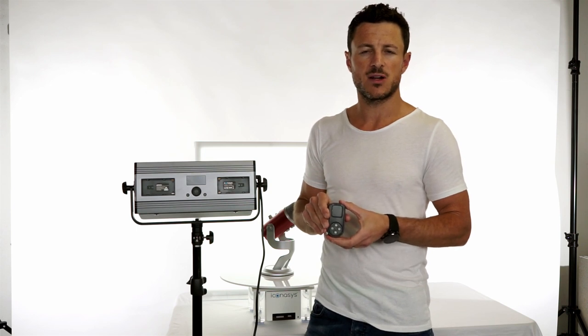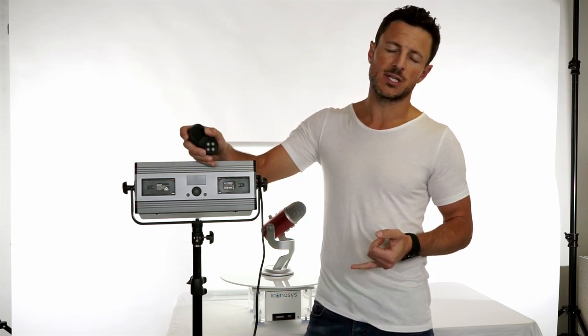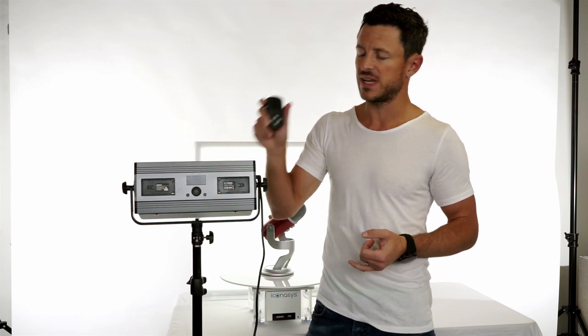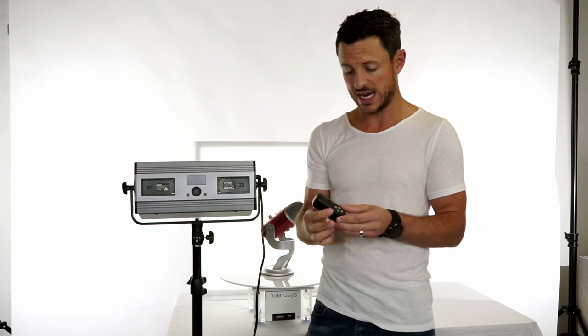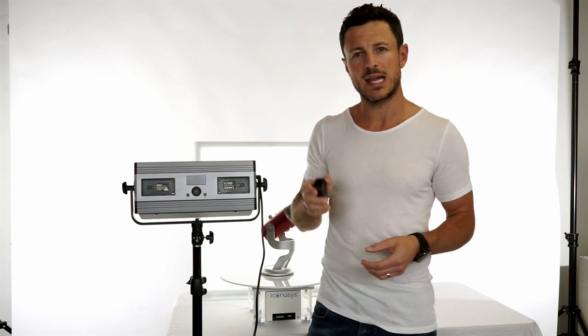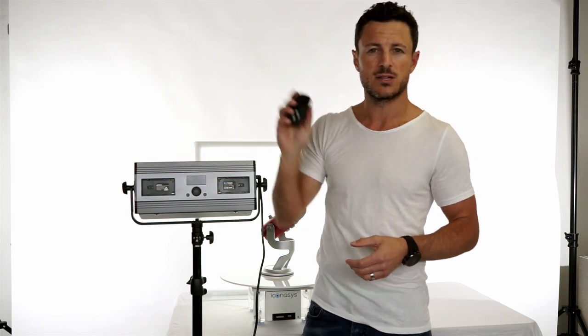With your purchase of an Iconisys LED studio light, medium lumi pad, or large lumi pad lighting kit, you would have received a remote control. This is a wireless remote that has a range up to about a hundred feet and will allow you to control your dimming wirelessly rather than on the LED display.